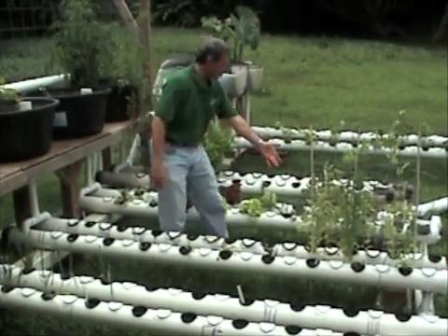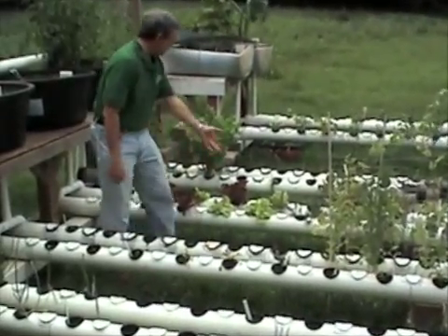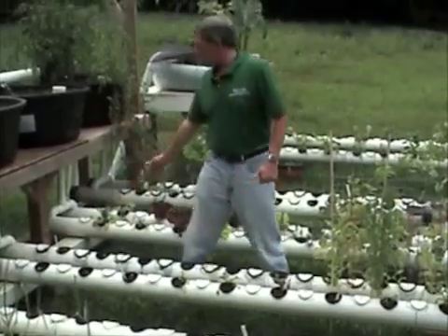Behind me, what do we have? Bush beans, more beans, lettuce, red lettuce, green lettuce, rosemary, and celery over here behind me.